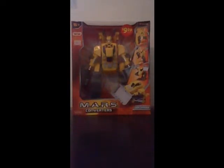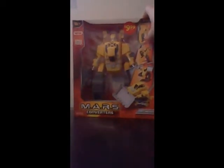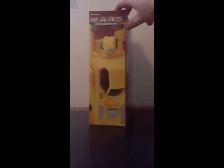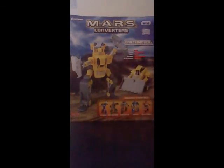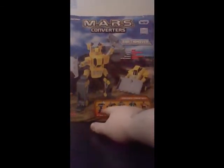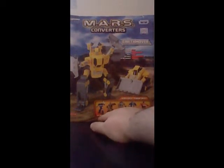Why don't we take a quick look at the packaging here. We have a nice box art in the front. The toy is still inside — I have not opened this yet, so special treat. There is a robot form of the Converter. You got some tech specs on the back, a robot form, a vehicle, a bulldozer. And of course, what you can collect from the rest. You got a Biomixer, which seems like a cement truck.